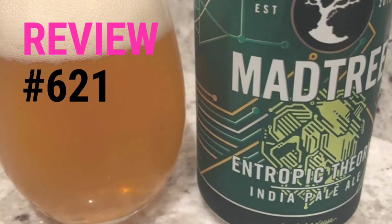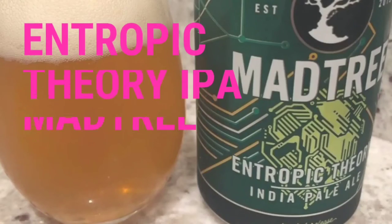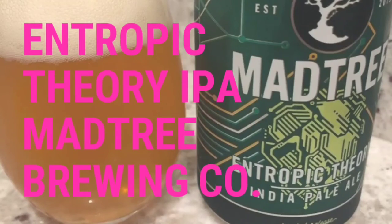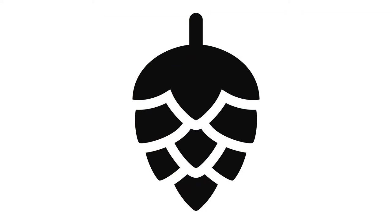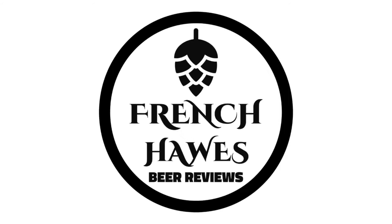Hundreds of bottles of beer on the wall, hundreds of bottles of beer. Which one's the right one for me? Sometimes the answer's not that clear. My best bet's to begin by tuning in to French Hawes Beer Reviews.